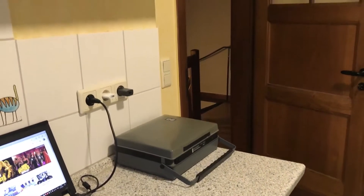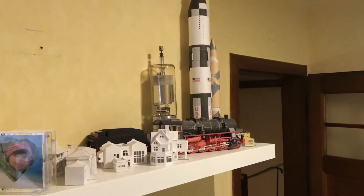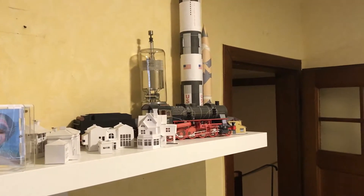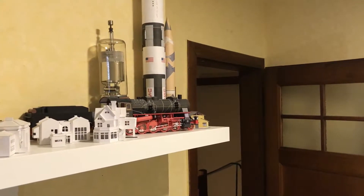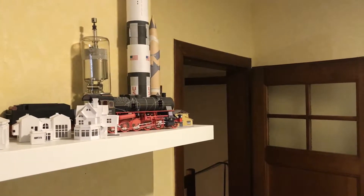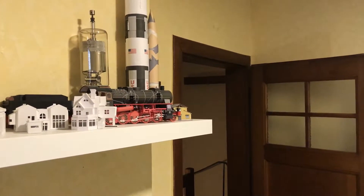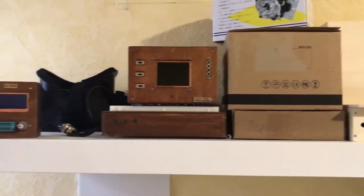There's another box with parts and a shelf with items from my other long-time hobby: building paper models. There's a Saturn V and a V2 — the German rocket also built by Wernher von Braun.